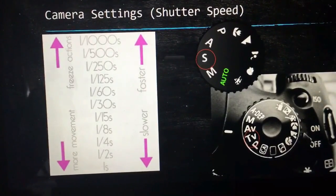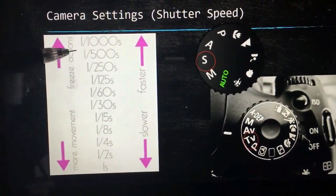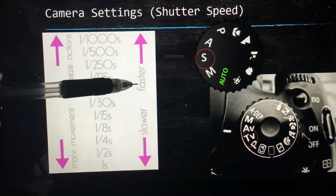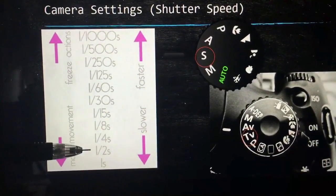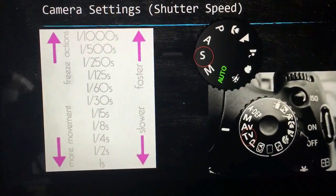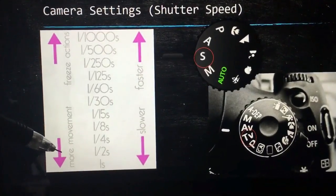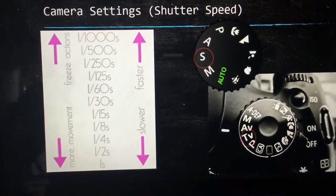This chart right here shows what happens when you change the shutter speed. The smaller the fraction gets, the faster the shutter speed is, and the bigger the fraction gets, the slower the shutter speed is. With a faster shutter speed you're able to freeze action, and with a slower shutter speed you get more movement, which means you get blur.